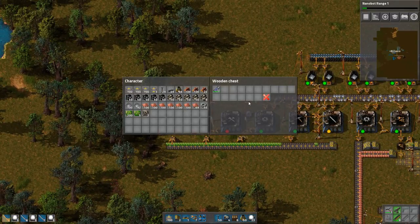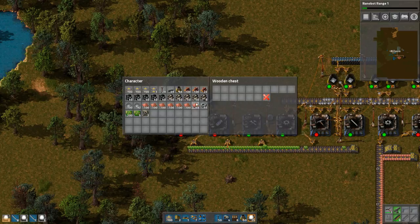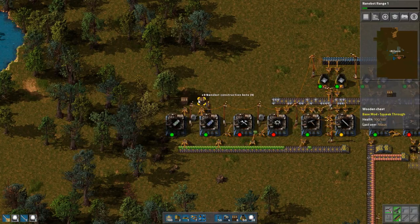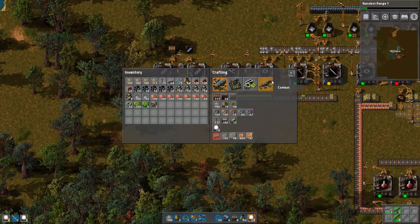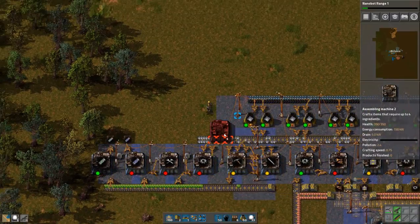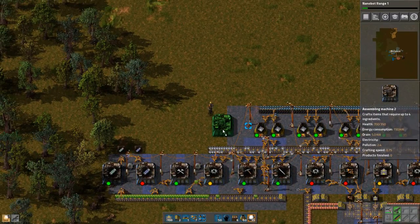Let's actually make sure that these are capped at a reasonable number — 300 of each seems reasonable. I should also build a better gun, just because. I will extend this one as well.